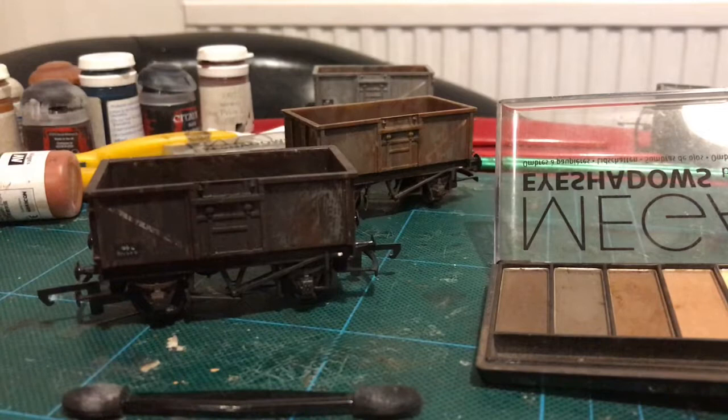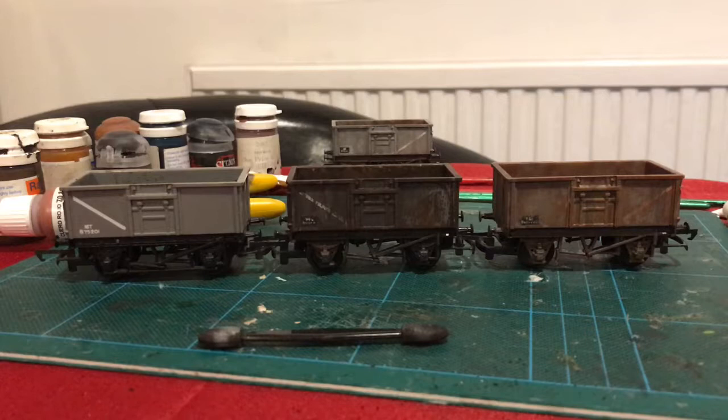So there you have it. You can see we've come quite a long way from our starting point with this rather basic wagon to something that - I don't want to blow my own trumpet - but I don't think would look out of place on a proper model railway. Next up, why don't we look at what we're going to put in these wagons.